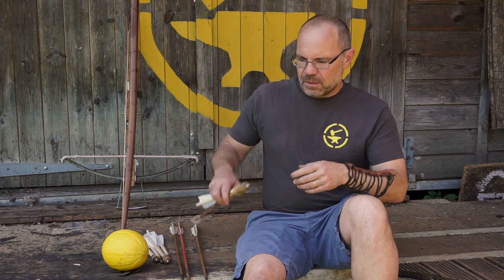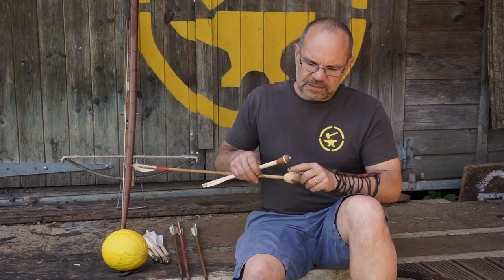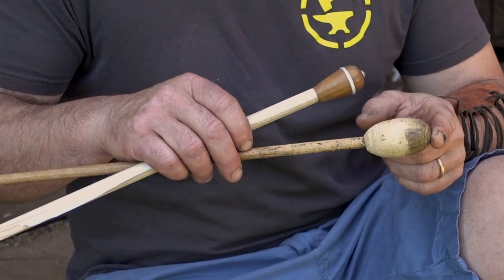Hi, it's Todd at Todd's Workshop and Todd Cutler here, and today we're going to talk about archery blunts. This one is a very simple blunt that I just turned up — it's just a piece of wood, nothing more sophisticated than that.